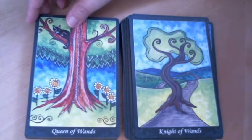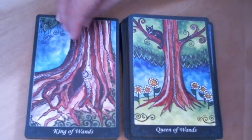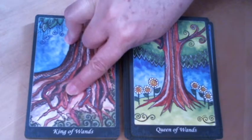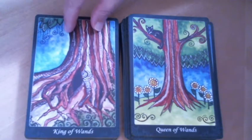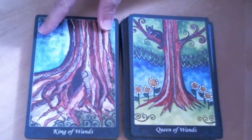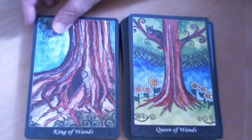We have our black cat and flowers for the Queen of Wands. The King of Wands is obviously a very mature tree, and it has an opening — a hole where something might live — so the king is supporting other life. Similarly, on the King of Cups, there was plant growth on the branches, also suggesting the king is supporting other life.